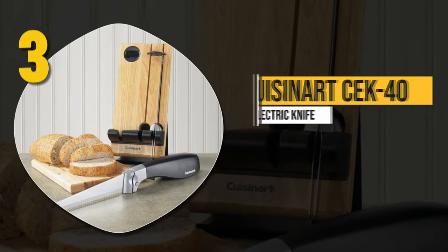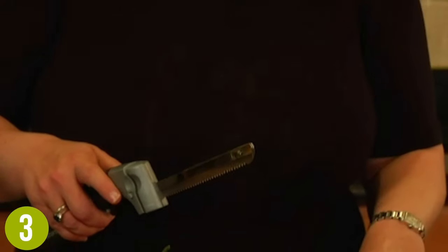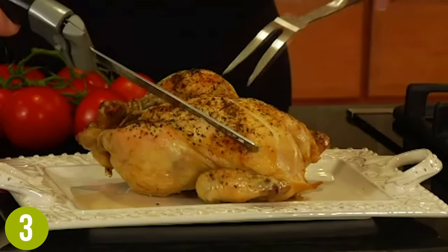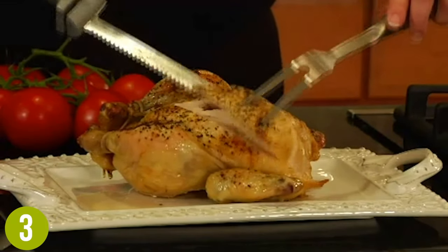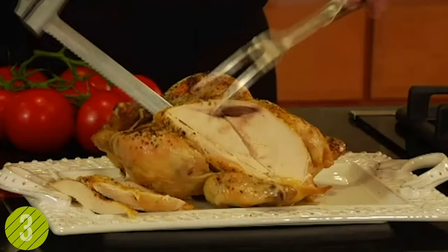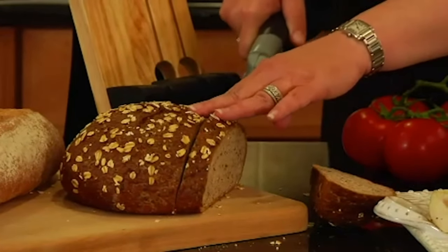Number 3: Cuisinart CEK40 Electric Knife. This is another knife that comes with a premium butcher block set. This option comes from Cuisinart, who have a long reputation of high-end kitchen appliances. They even go so far as to back it with a 3-year warranty. This set also includes two high-quality stainless steel blades — one for carving meat and the other for slicing bread. The handle features a one-touch on-off trigger and safety lock along with an ergonomic design. Overall, it performs well and is reliable, making it a solid option.